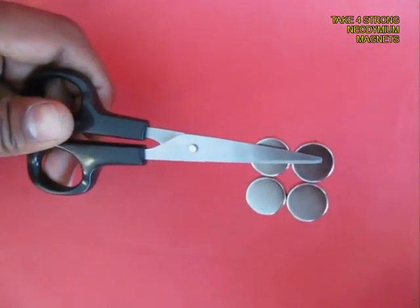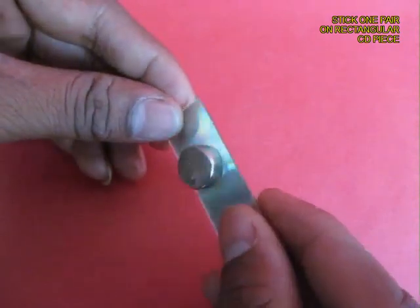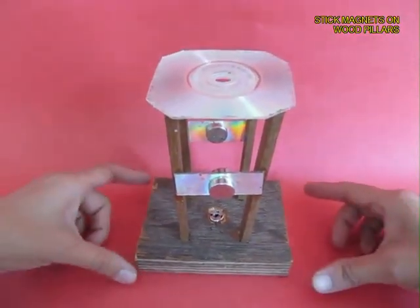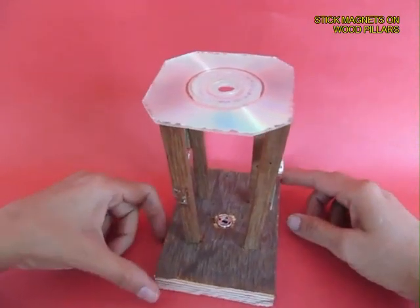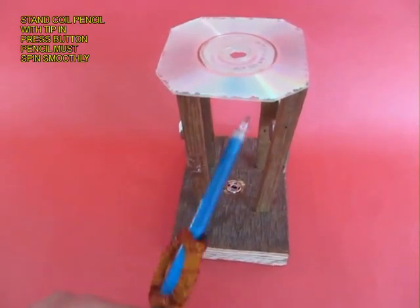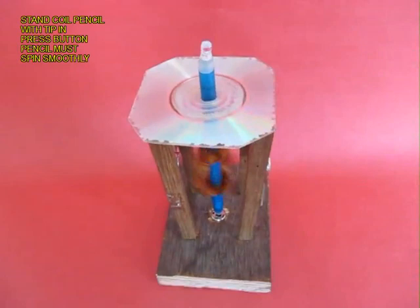These are four strong neodymium magnets — they are very strong. Stick two magnets back to back on a piece of plastic CD strip. Make two such strips with two magnets each and glue them onto the pillars as shown. This is the foundation of the lighthouse generator. Slip in the pencil such that the tip of the refill sits in the press button, and ensure that the pen rotates smoothly.